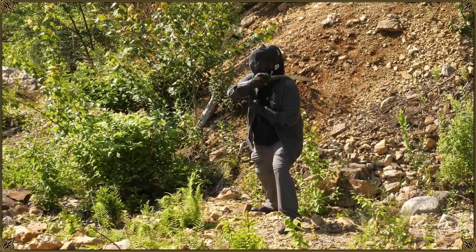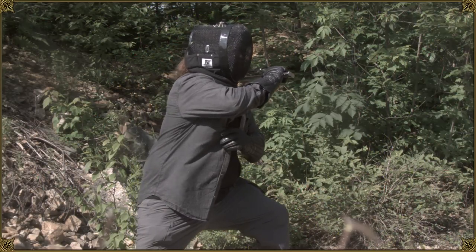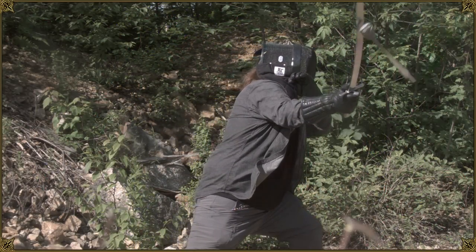After another countdown attempt that didn't work out — three, two, one — yes! I got it. So that was with a countdown; even with the countdown it was pretty difficult to figure out when the bolt would be within reach.